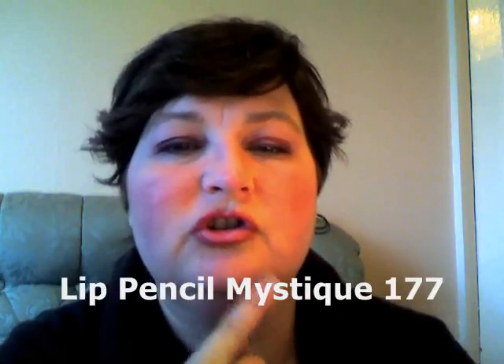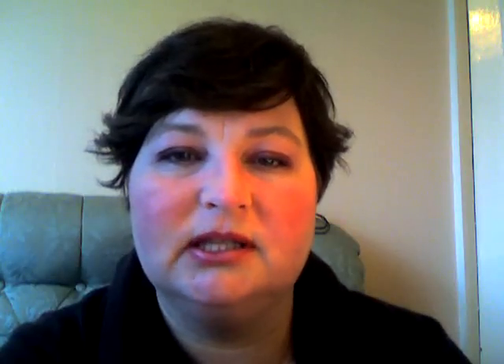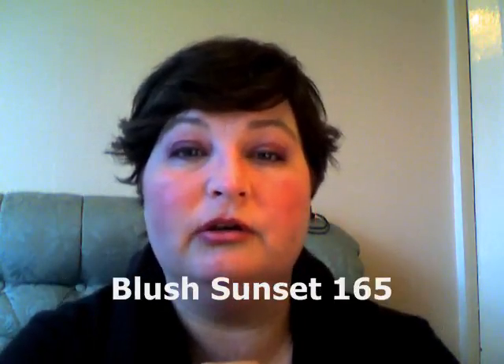On my lips I have the mystique lip pencil, and I've just used sheer bliss. On my cheeks as blush I have used the sunset. I've already got mascara on. The lighting in the winter is always bad — I hope you can see that. See you soon.